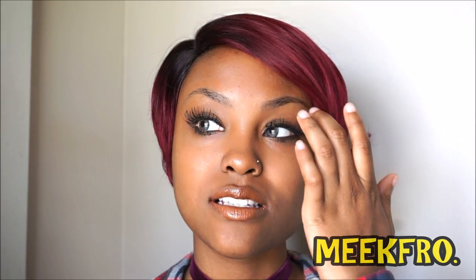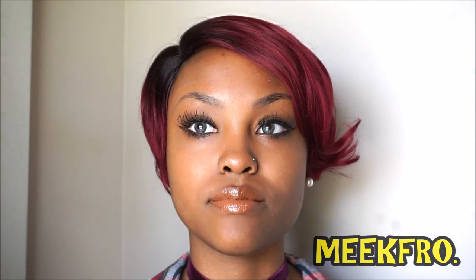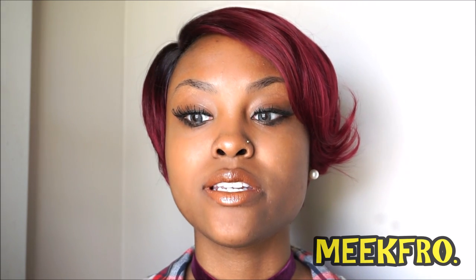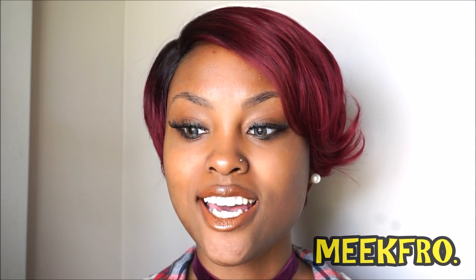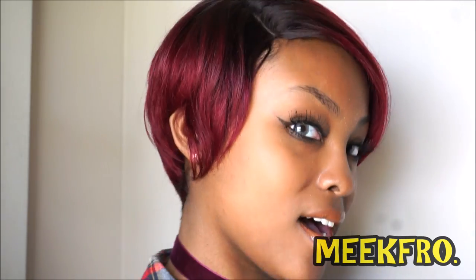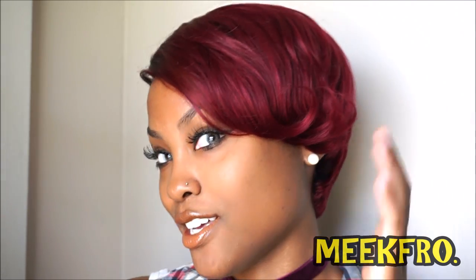The unique thing about this wig is, of course, it is cut to perfection. I actually did a review on another A-line wig by Zuri — I think it was called Edge. But this is another A-line wig and it's actually shorter. It's not a bob, it's a shortcut wig. That's one unique thing about this wig — it's an A-line cut wig.